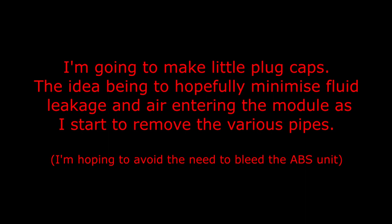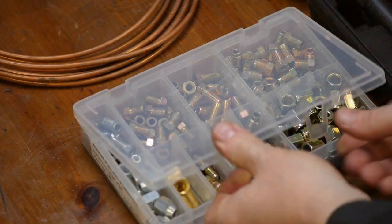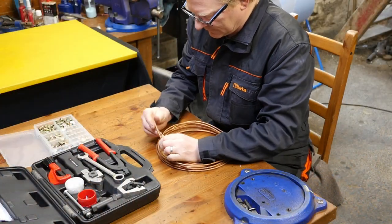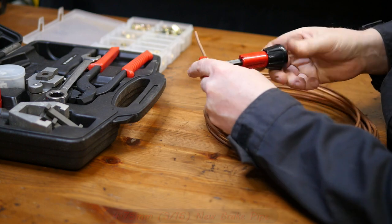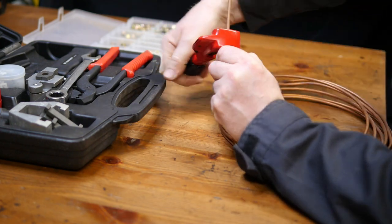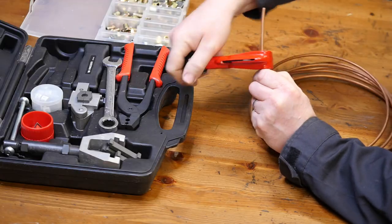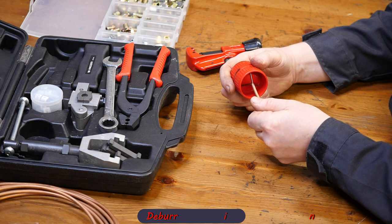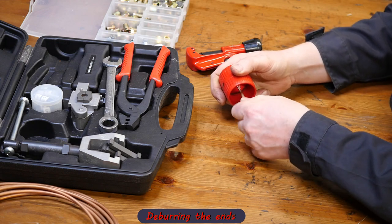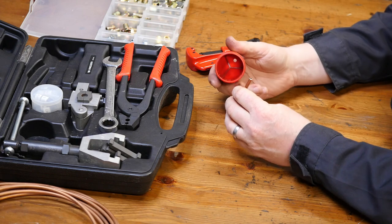Before removing the ABS unit, I'm going to make little plug caps to minimize fluid leakage and air entering the module as I remove the various pipes. This should hopefully avoid needing to bleed the ABS unit afterwards. I'll take a bit of 4.75mm copper pipe, deburr it, and make sure none of the swarf gets into the ABS unit — that could be quite disastrous.